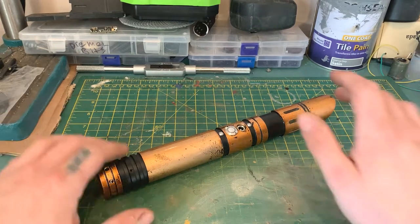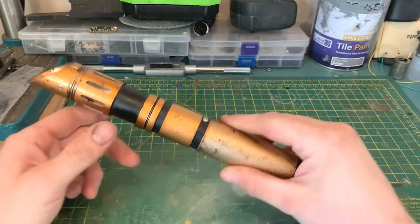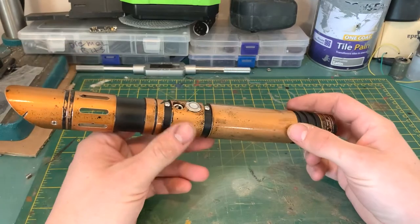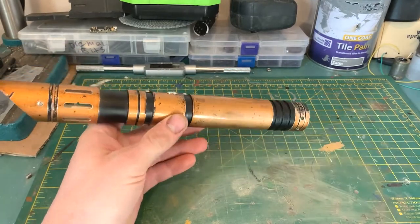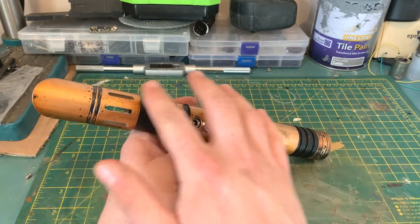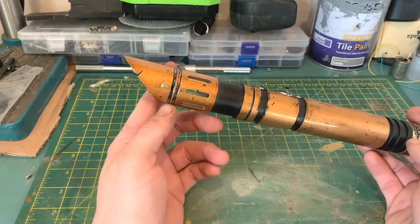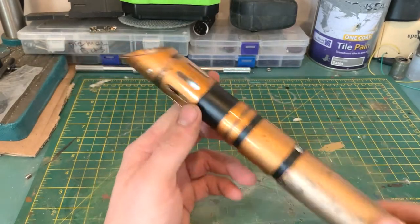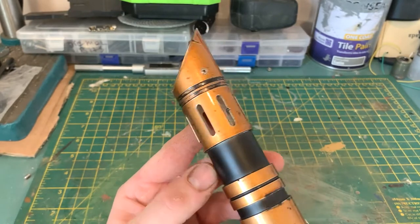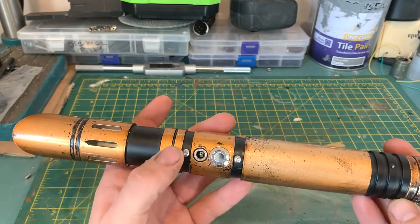We've got two left in stock on our Etsy page at the moment. He wanted it powder coated, which is a service we offer, so we went for the two-tone copper and matte black. He also wanted me to go in and weather it - just beat and rough it up a little bit to make it look worn.